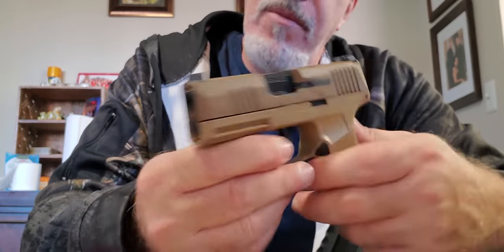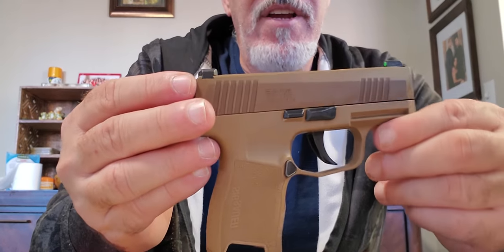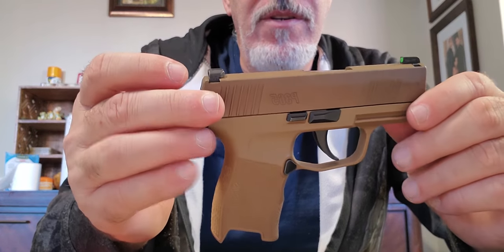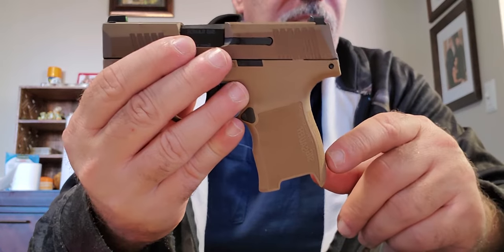Hey, what's going on people. Today's video is going to be on the P365 grip module swap. I happen to have the P365 NRA edition — the one that came with three mags. What we're going to do is swap out the grip module to an XL frame.